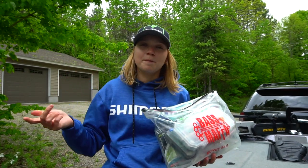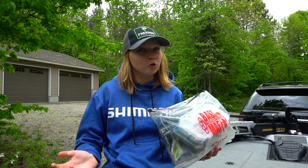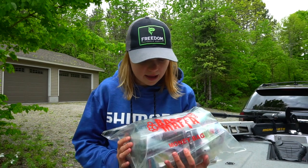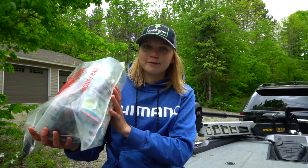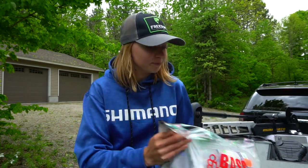I primarily use swim baits, and sometimes tubes, for lake trout in the spring. That's what's mostly in here. Let's dive into it and you guys can get a good look at what I bring with me.